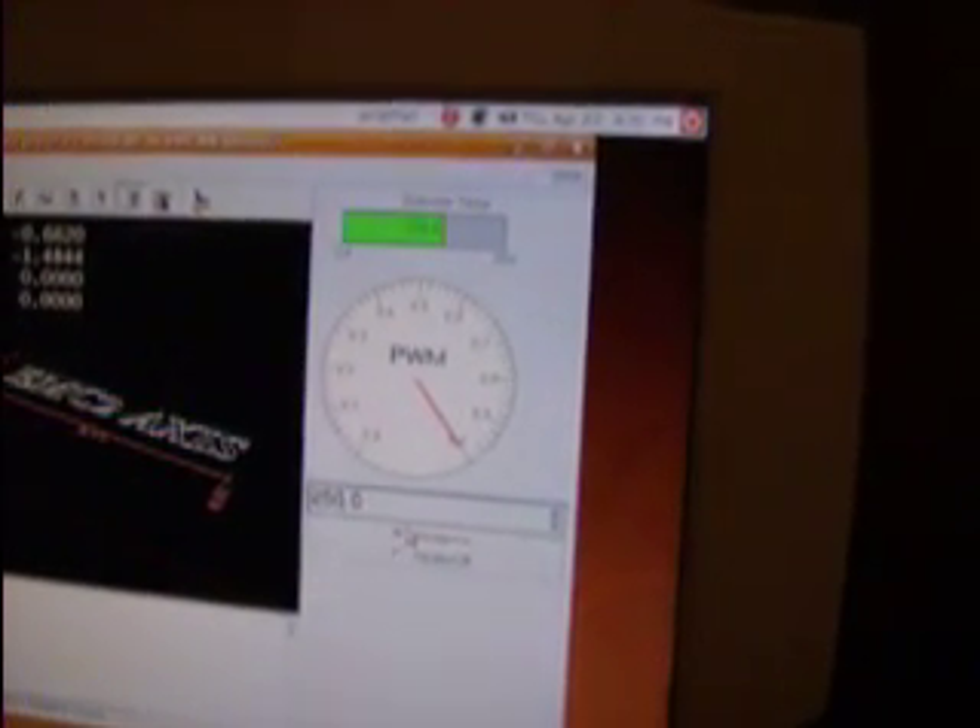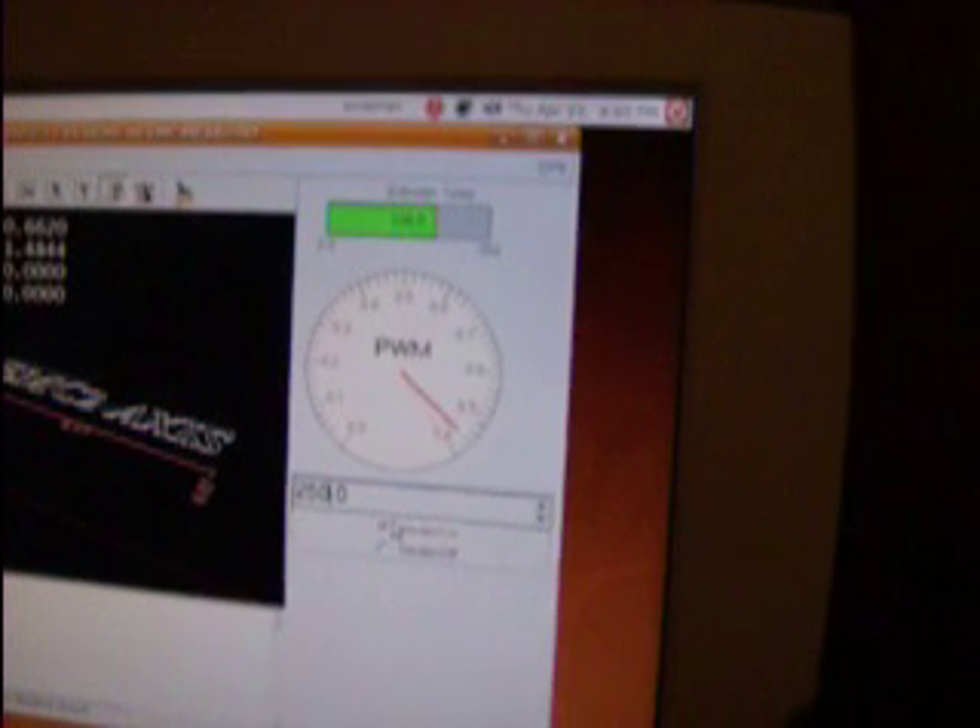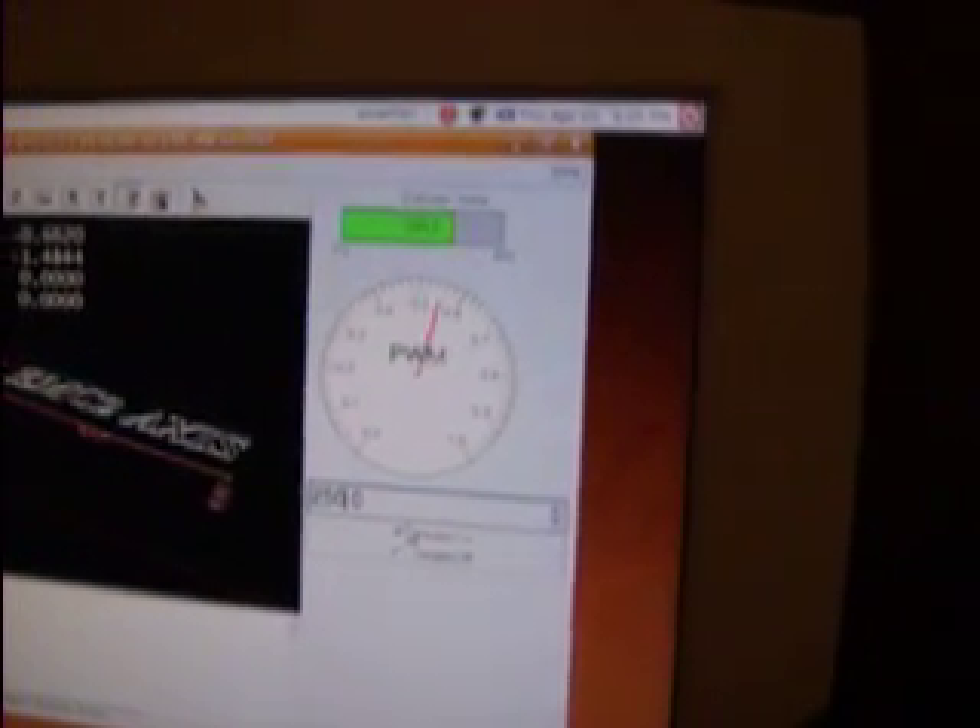220, 230, 240, 250 — we're right there, settled off real close to 250. I'm going to set this here. Hopefully you can see this — just applying just a few pounds of force here.